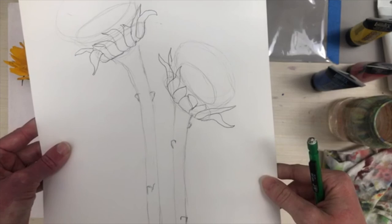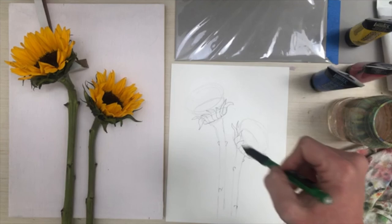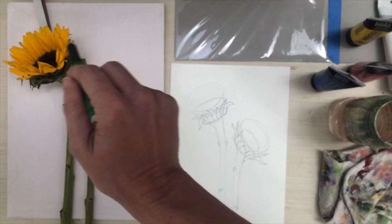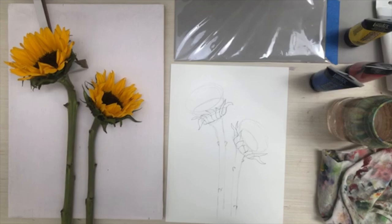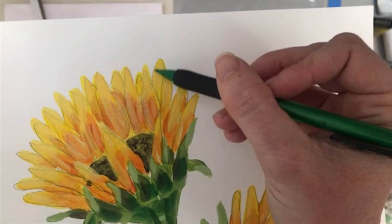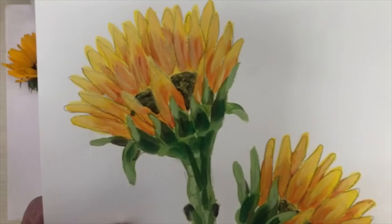Those are our green spikies. To help us remember the different layers and which color is which: we're going to do two layers of back petals, one layer of front petals, and then one layer of green. Also — I did pointy spikes on the green, but when I'm drawing the yellow petals, we're going to do rounded tops. So the tip and trick is: rounded points will be our petals, spiky points will be our green leaves.